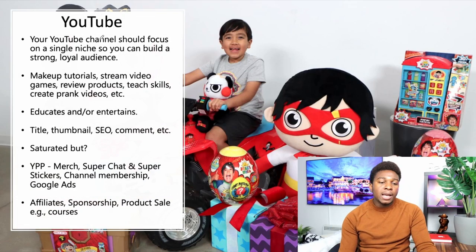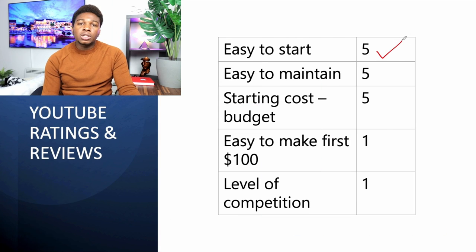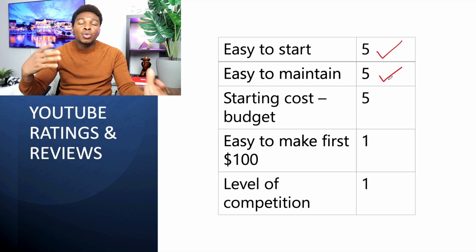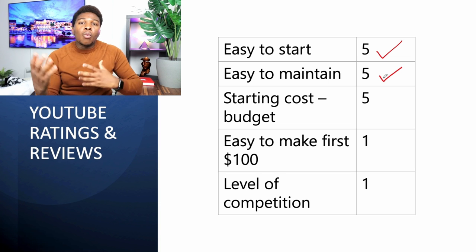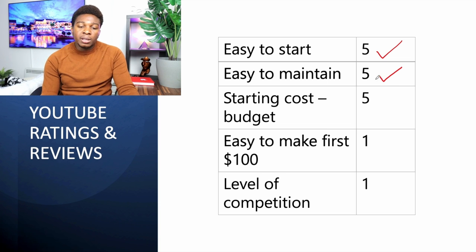The next side hustle is YouTube. Ryan Kaji was the highest-paid YouTuber in 2018, 2019, and 2020. Is it easy to start? Of course — if you already have a Gmail account, you already have a YouTube account. You can use your phone to make and upload videos. Extremely easy to start. Is it easy to maintain? I give it a five-star rating because once you've done one video, it becomes easy to do it over and over again, and once uploaded the video is there forever.